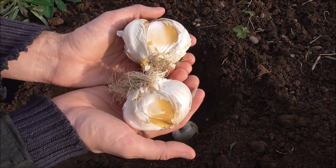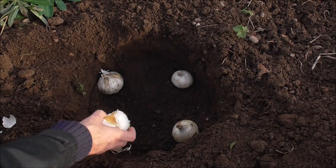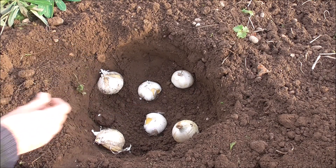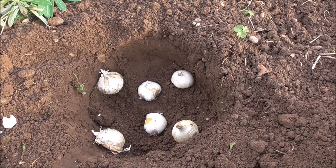Here I've got the two white varieties — the Mount Everest. And that's it. We'll cover them up and wait for spring.